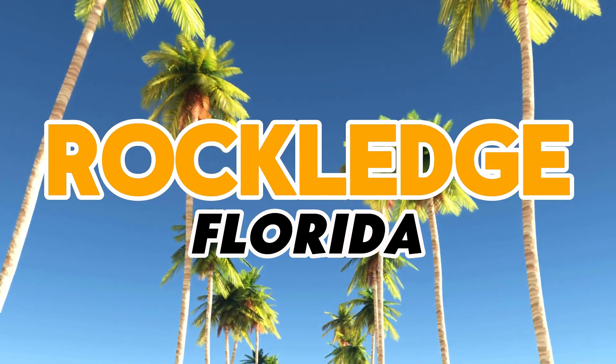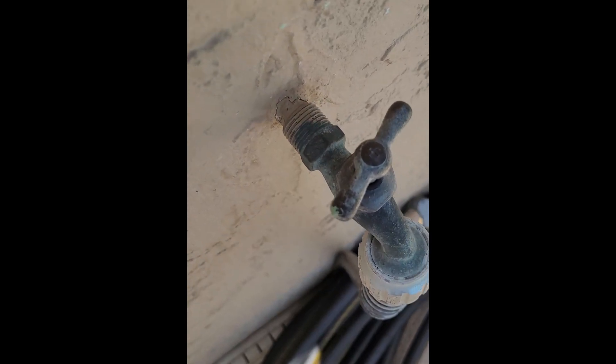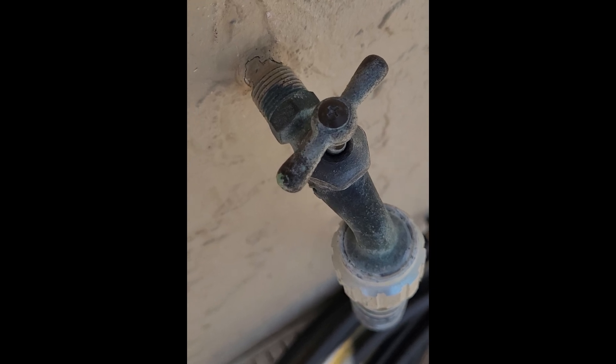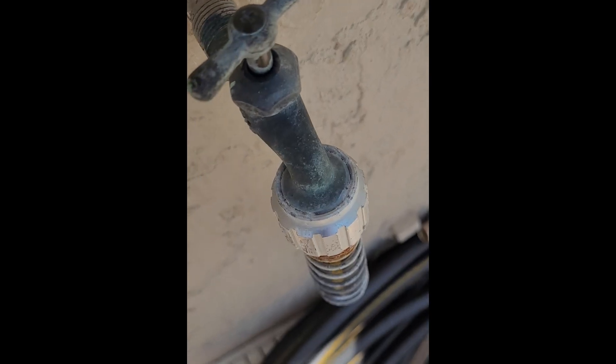We are back on site in beautiful Rockwood, Florida, and today we have a hose bib replacement. This one is old and it's been leaking, so we just got the water shut off and we're going to get started on this project. This is the one we have — you can see it's been sweated on, which means welded in plumber's terms, and it's ready to be changed. The customer has been complaining about it leaking.